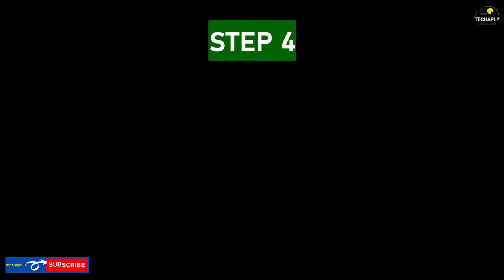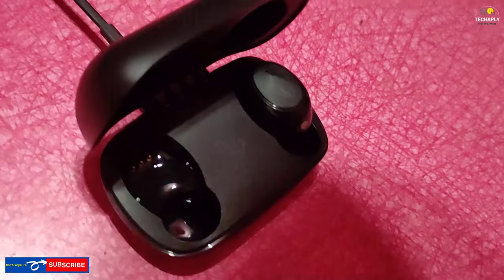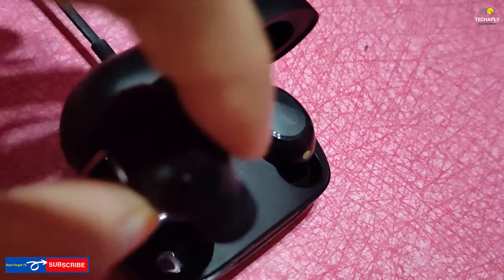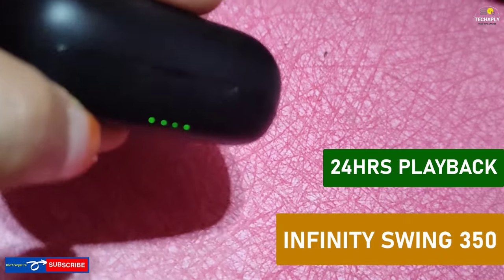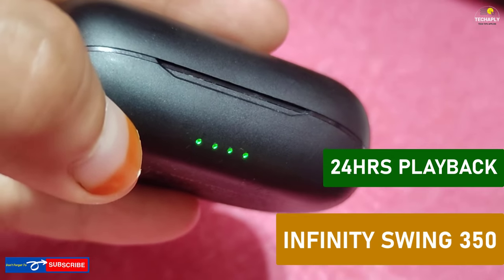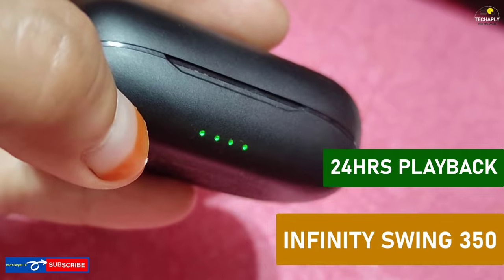Step number four: fully charge the charging case. You can imagine the charging case as a tiny power bank for your earbuds, but it's really powerful. For example, the Infinity Swing 350 truly wireless earbuds can store up to 24 hours of battery use, including 6 hours from the earbuds themselves and up to 18 hours of power stored in the charging case.